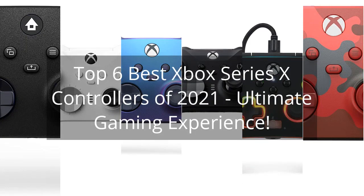Top 6 Best Xbox Series S Controllers of 2021 — Ultimate Gaming Experience.